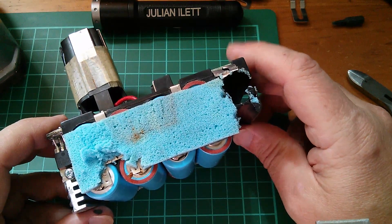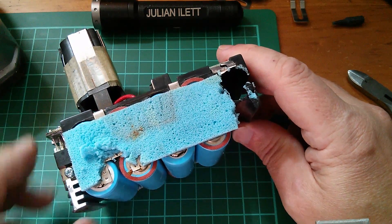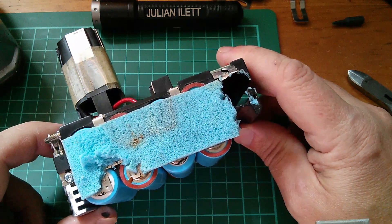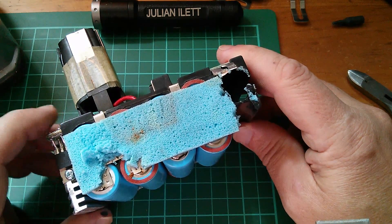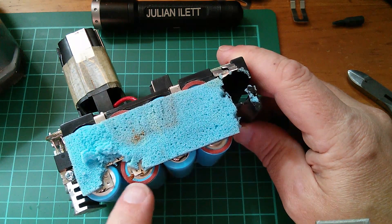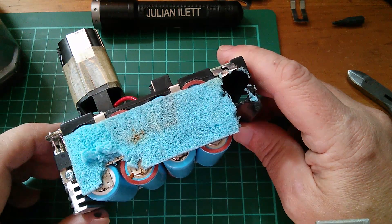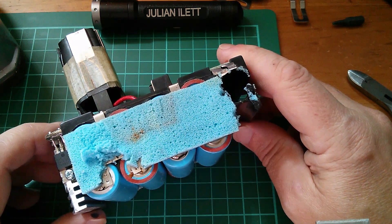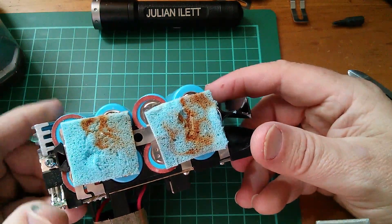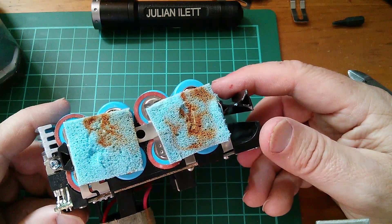Something else I noticed while taking these apart: there's a lot of rust. The rust colour is on the blue foam inside the battery case and around a lot of the spot welds. I suspect these batteries were left in a shed and got damp. The rust has built up around the bubbling cell, and I suspect the spot weld thinned the metal and the rust then weakened it further — that's why this one was actually leaking. So certainly don't leave your power tool batteries anywhere damp.